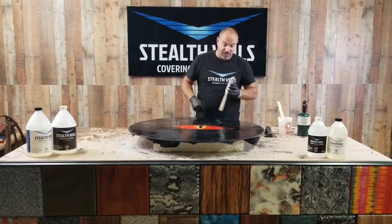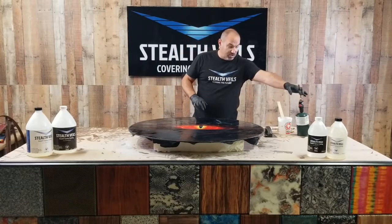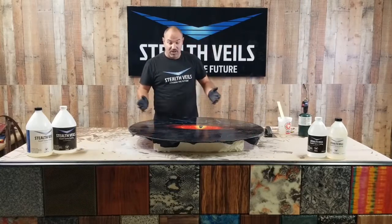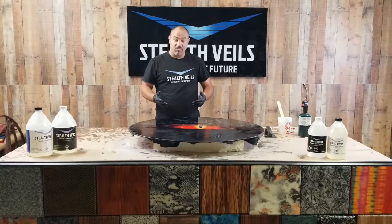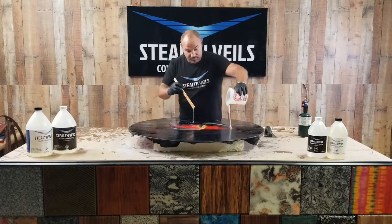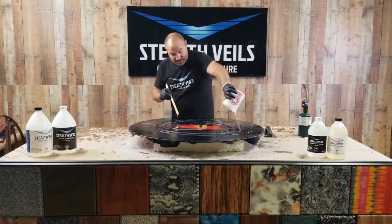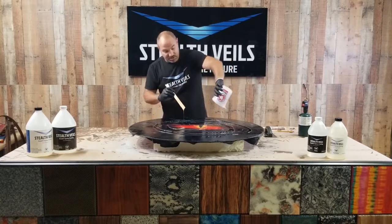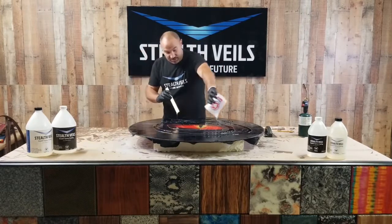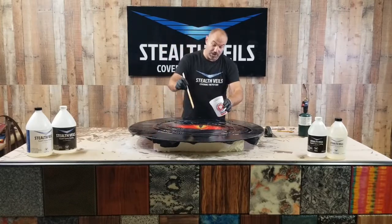The chop brush is basically to relieve surface tension in the surface if you get any fisheye, and your torch — that's basically it. The hard work is already done: getting the veil down, getting the thing taken apart. You want to get the epoxy down on the surface of the table and not let it sit in your cup too long, because that mass will start to generate heat and it's going to shorten your gel time or eliminate your working time.